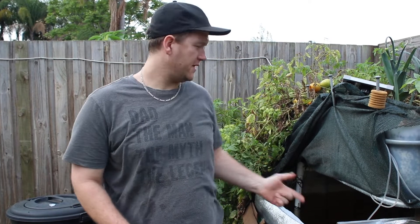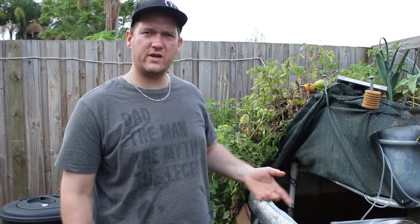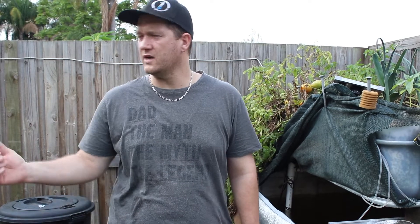G'day guys, welcome back to the channel. I've got a bit of an exciting video for you today — we're going to be doing a harvest video from the aquaponics system. This is our first fish harvest. We've got a decent-sized fish we want to take out for dinner tonight. Very excited to taste the fish and see how it compares to store-bought. We'll look in the tank and get the biggest one we possibly can, then clean it up and fry it for dinner.